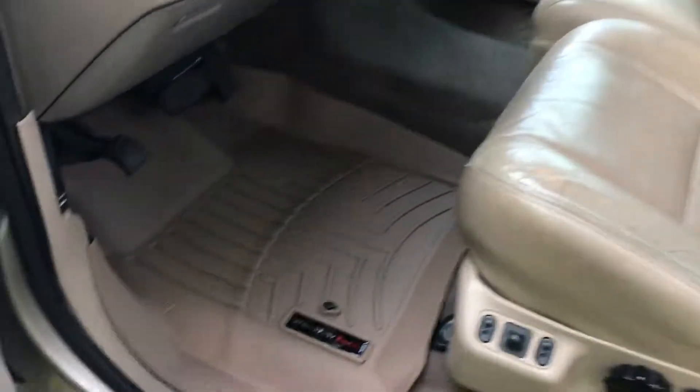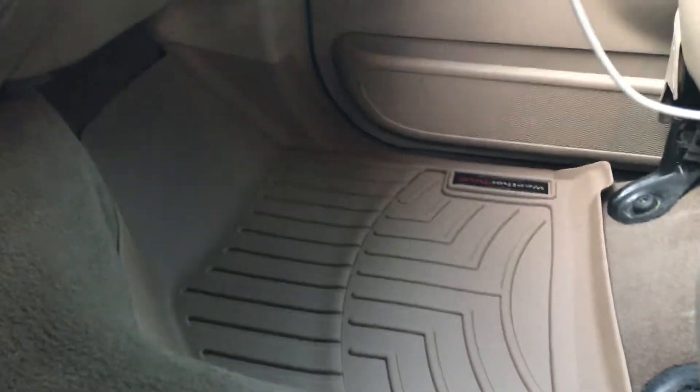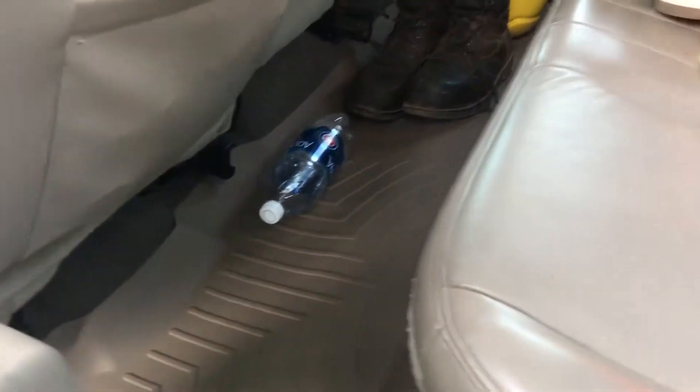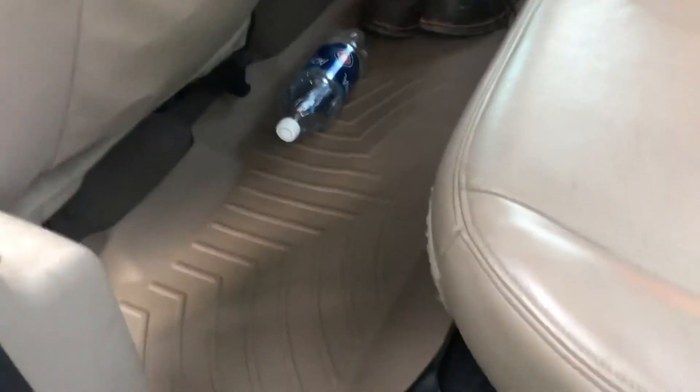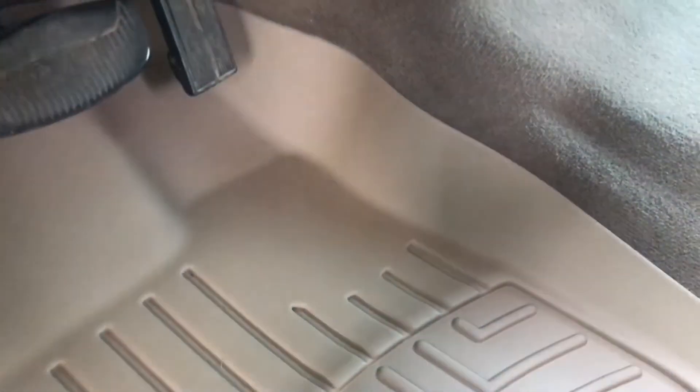Also got some WeatherTech floor liners. These things are amazing — a lot better. They don't slide at all. I've got them for the other side as well. Let me show you the back one — it goes all the way across, it's one solid piece. This stuff is real good. You got the lip, so I can spill that bottle of water and it won't go anywhere — it's all raised around. Same with the front. The front's got channels in it so water will just sit right in there and it's not really going to go anywhere.